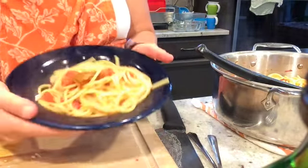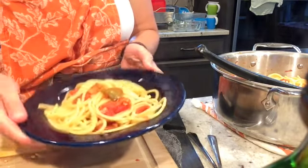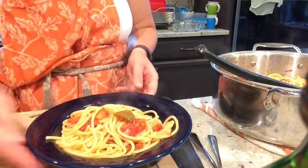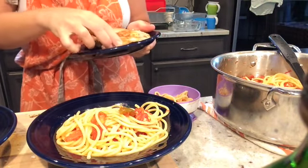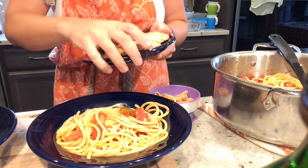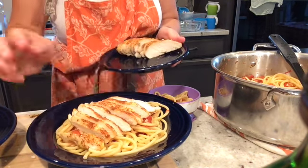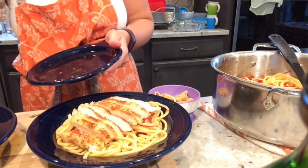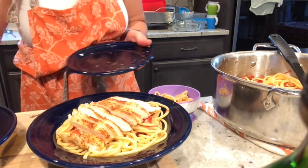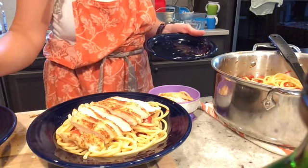I serve these just like this. You could add parmesan cheese at this point or shrimp, some kind of protein. I'm going to serve mine with some baked chicken that I prepared earlier and just cut into thin slices. I like to present this by placing the chicken on top of the dish so that it looks attractive. And I'm not going to forget about my toddler either — I have a tiny serving for her and she absolutely loves these tomatoes and gets very excited when they're in season.